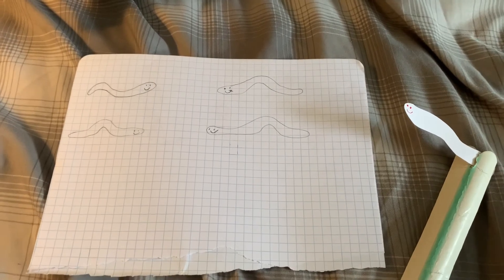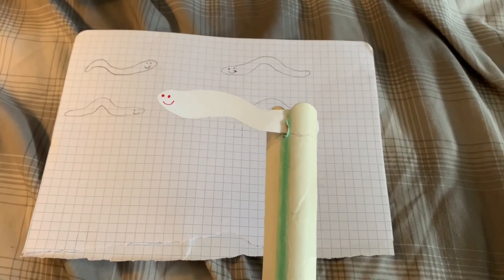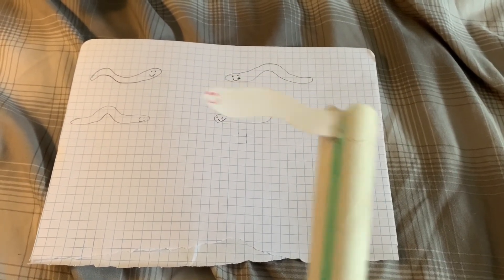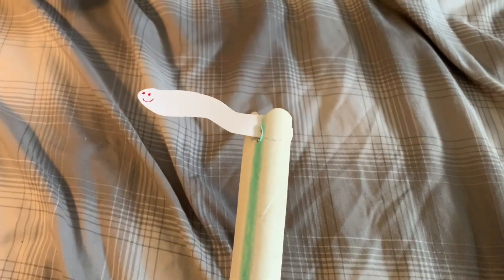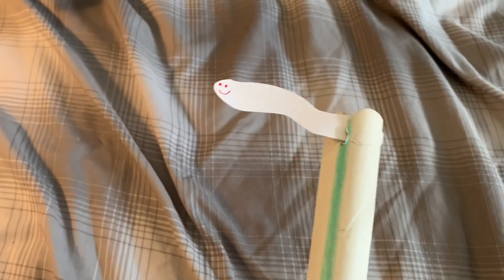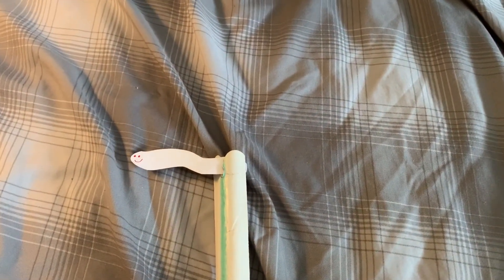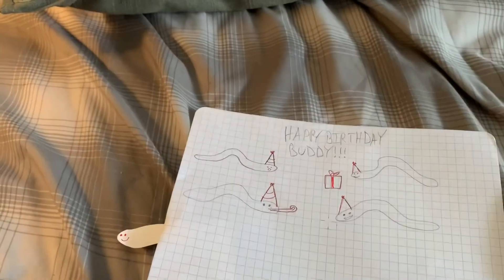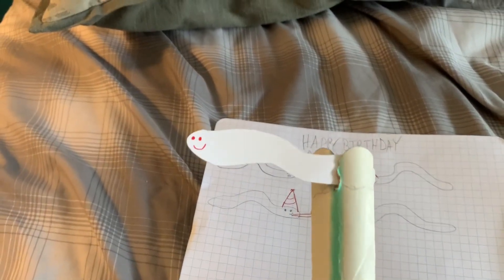Once upon a time, there was a worm named Buddy. Every day, Buddy said hello to all his worm friends. Hello! Until one day, Buddy could not find his friends anymore. And because of that, Buddy did not have anyone to say hello to. Hello? And because of that, Buddy became very sad. Until finally, Buddy's friends came back. And they said, 'Surprise Buddy! Happy Birthday!' And Buddy did have a very happy birthday. The end.